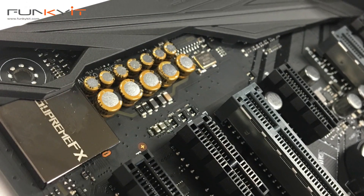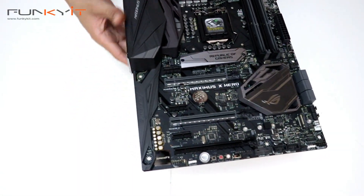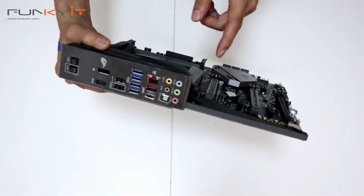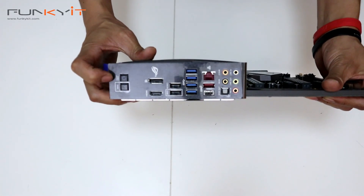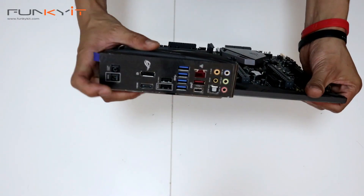Supreme FX audio there, and moving along we have a cover for the motherboard. Let's look at the I/O panel. We have the BIOS reset and clear CMOS button, then your HDMI and DisplayPort outputs.